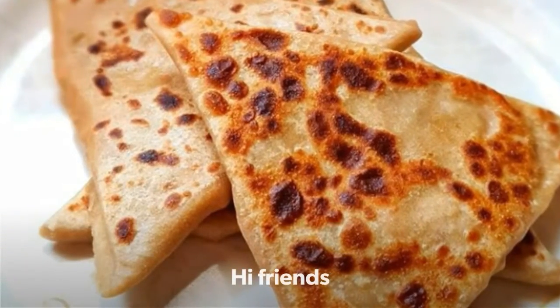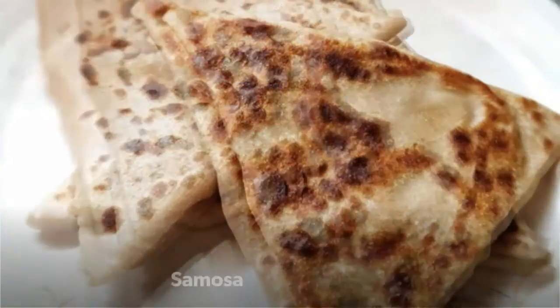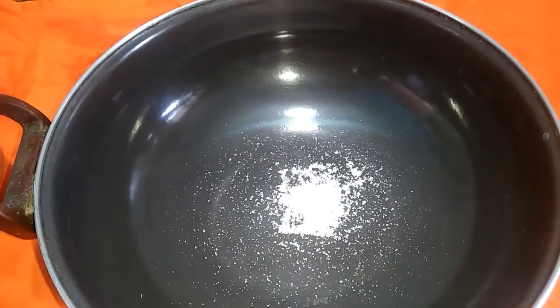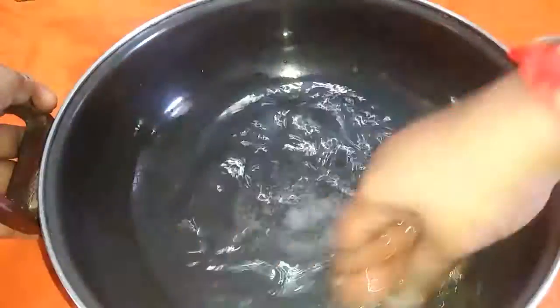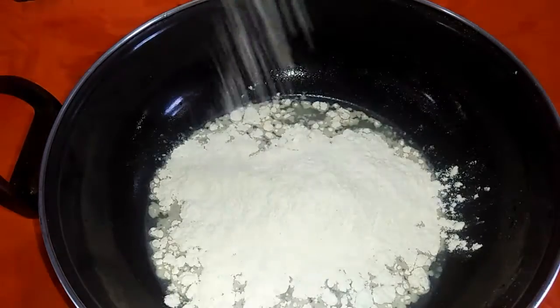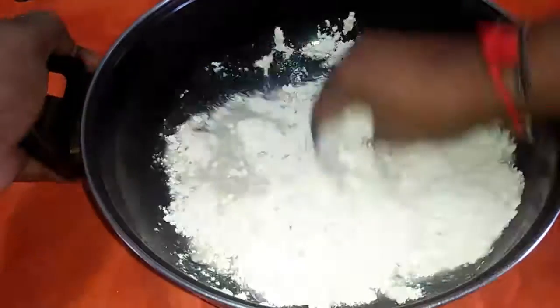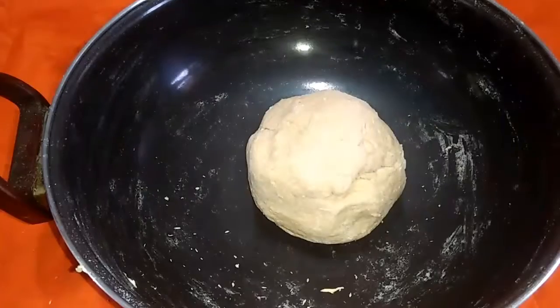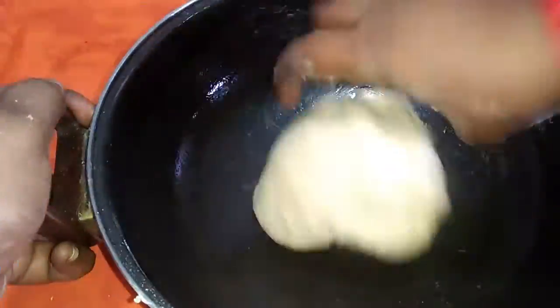Hi friends, I'm going to show you a different Samosa Chapatti. Add a little salt, add sugar, add a little milk, add 2 cups of milk, add a little ghee, add a little sugar, add a little tangled, add some sauce.